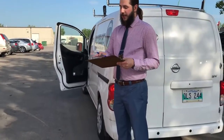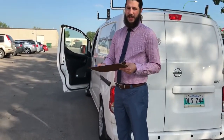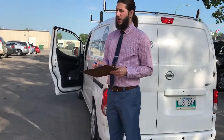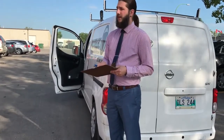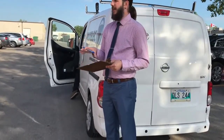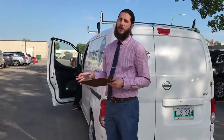Everything is recorded on a weekly basis so we can keep track of everything to make sure all the vehicles are in good standing and in good shape. That's going to allow us to make sure the service of the vehicle is done properly and that any issues that come up are not going to become major issues down the road.